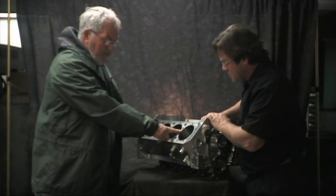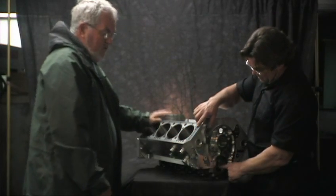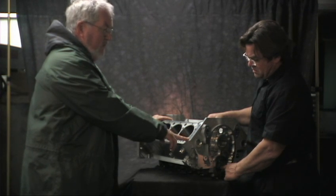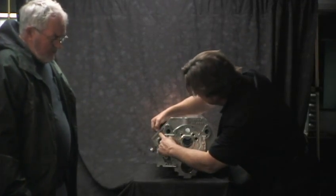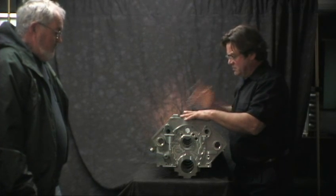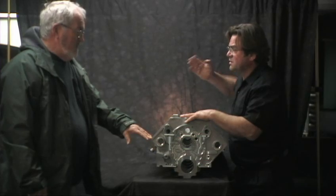We've got a flat on the sleeve flange so when the engine gets hot there's no way the sleeve can rotate. These are pretty custom — we don't build them until somebody orders them because there are just so many variations. The deck height — the height from the center of the crank to the deck — on a stock block is about 9.025, and we're at 9.525, so we're a half inch taller. That's at the customer's request so he can run a longer connecting rod and keep the wrist pin out of the ring pack. That gives you less angle on the connecting rod.